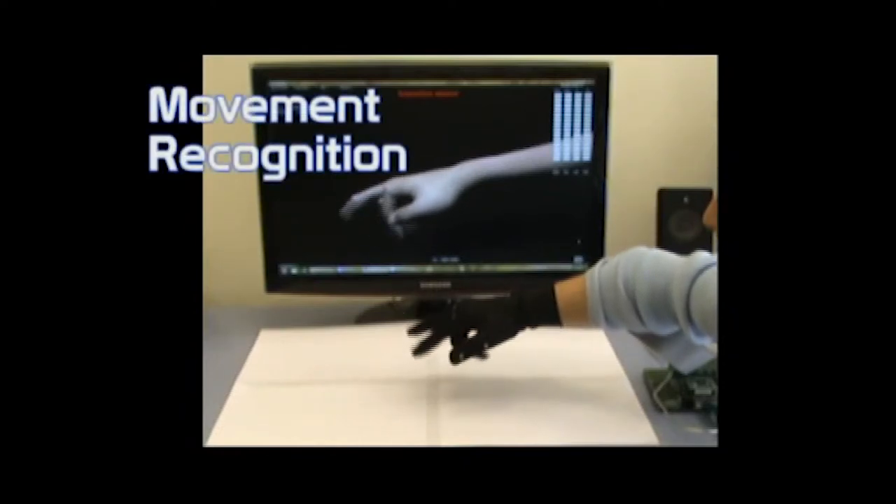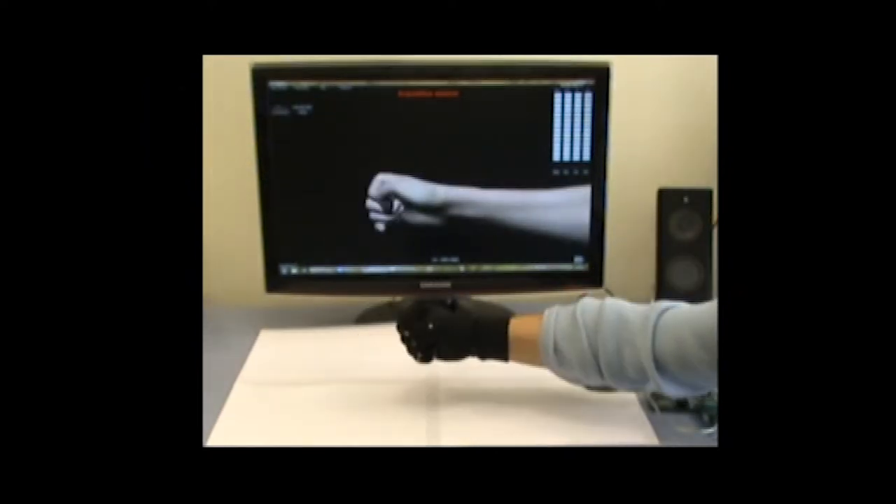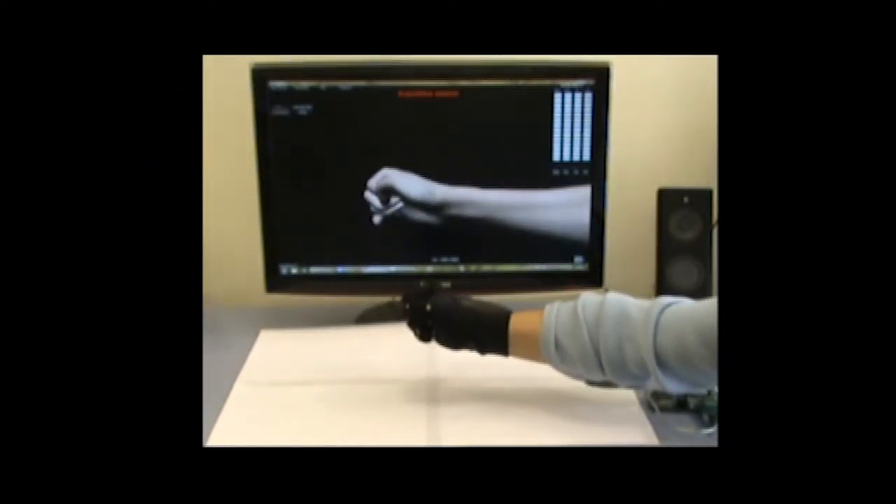By this I mean the flexion and extension of each finger, the rotation of the wrist, and the position of the hand in the space around it. Okay, but what is this for?